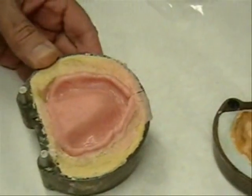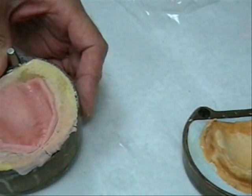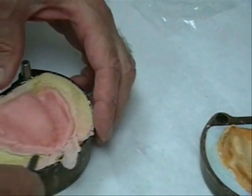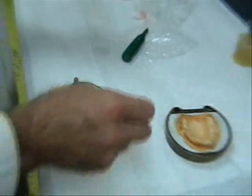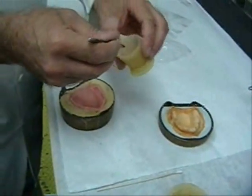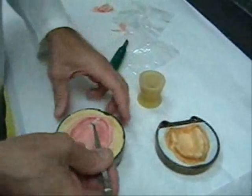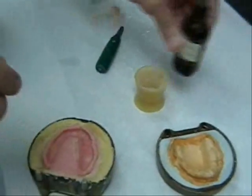Excess acrylic resin is again removed prior to final flask closure. The Texas Dental Practice Acts require patient identification to be placed in removable prostheses; therefore, the patient's name is incorporated into the denture base as illustrated.